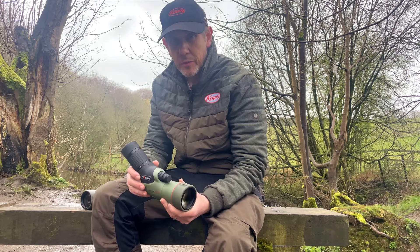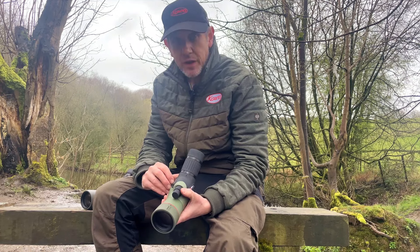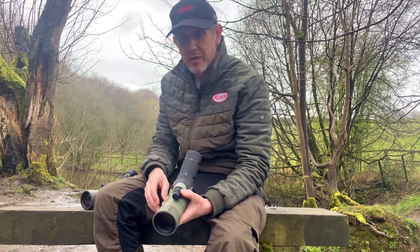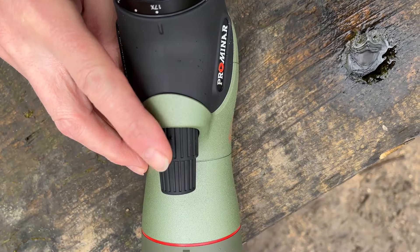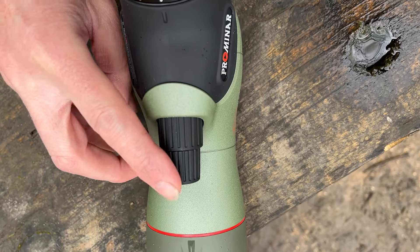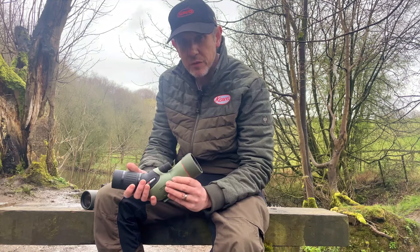The TSN 55 Prominar utilizes our renowned dual focusing system, as seen on the 99, 88, and 66. Previously on the 550 they retained that feature — we believe it's one of the most accurate focusing systems on any spotting scope, and the dual coarse and fine operation is absolutely flawless.